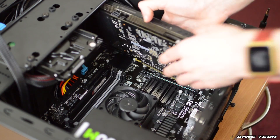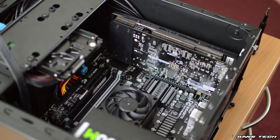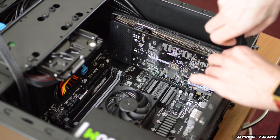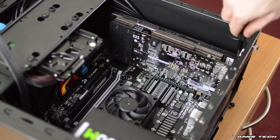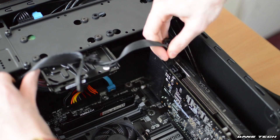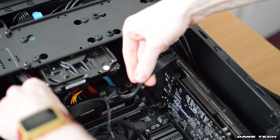To install the graphics card, push the tab on the PCI Express x16 slot, and then you can just push your GPU into place — it's relatively easy to install. Once you've done this, use the two screws to secure the GPU into the case, and then plug in the PCI Express power connector.